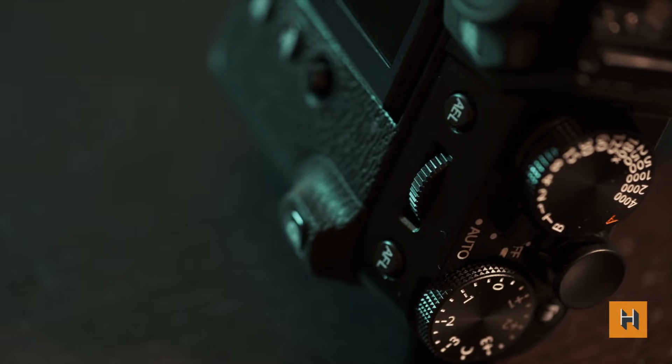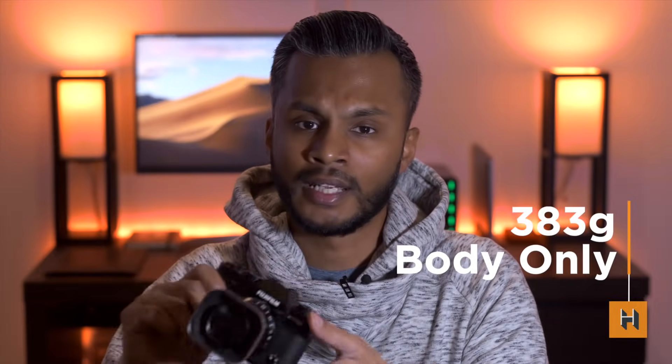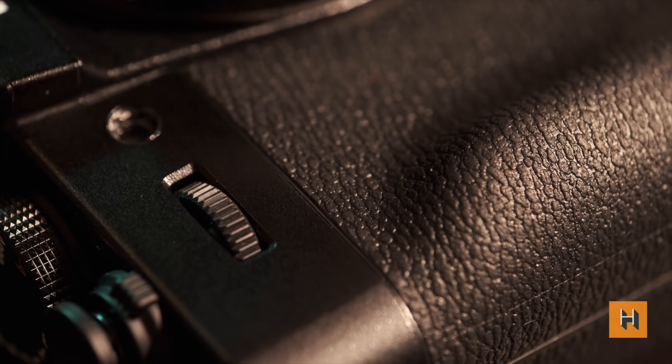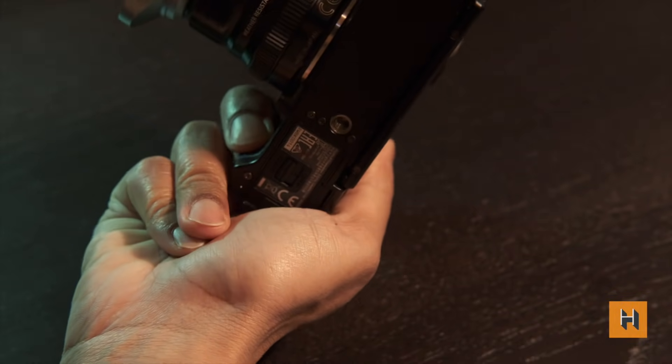Weighing in at just over 380 grams — the weight of two iPhones — you might expect it to feel plasticky or cheap, but that's not the case. It feels well-made and well-produced. The grip is very grippy, similar to the X-T3, without that faux-leather flat feeling of the X-100F. The X-T3 you could grip almost like a baseball bat vertically, whereas with this one you curl your fingers a bit more. It's really meant for portability, and those with larger hands might find it a little awkward.